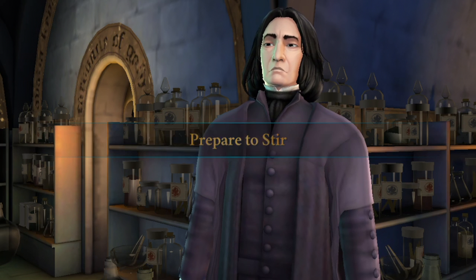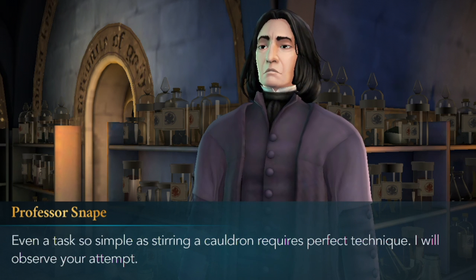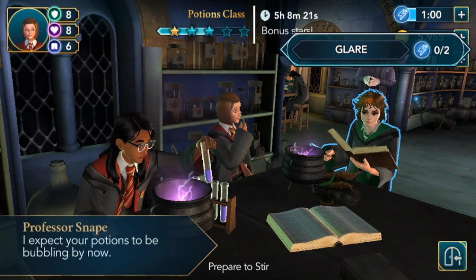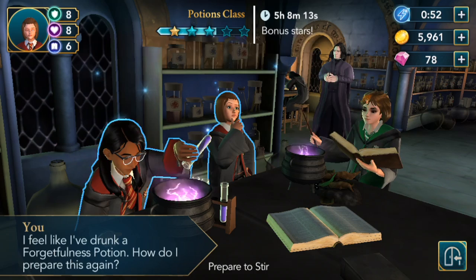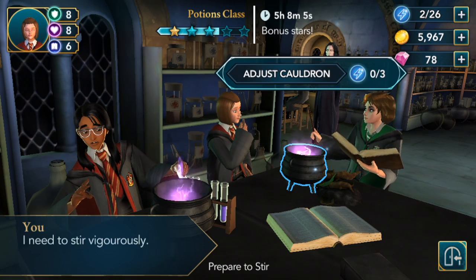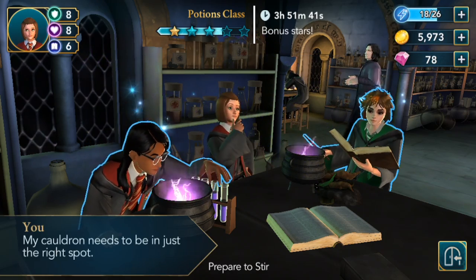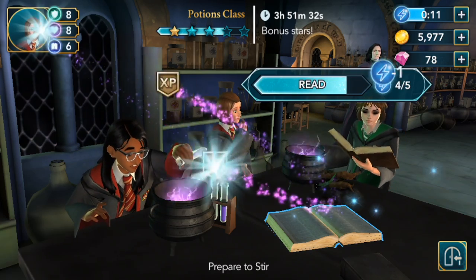Prepare to stir. Even a task so simple as stirring a cauldron requires perfect technique — Snape will observe our attempt. He's going to be breathing down our necks. We analyze and gather. Why is Marula at this table again? She's always here. Go away, leave me alone. Looks like she's even working on the same potion. This is not good — she's gonna ruin everything. Maybe she'll even blow up our cauldron again today.